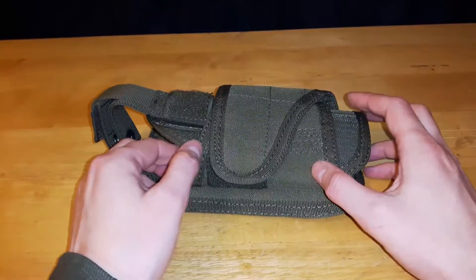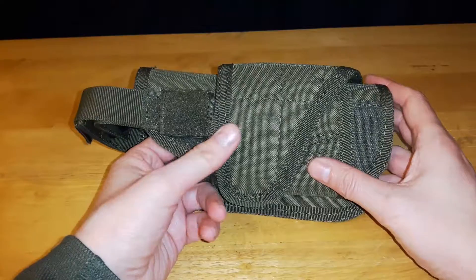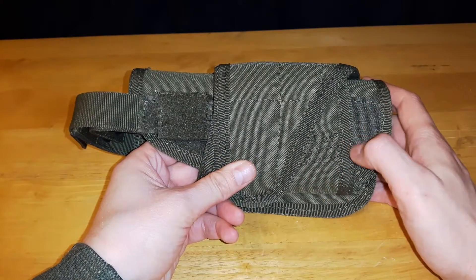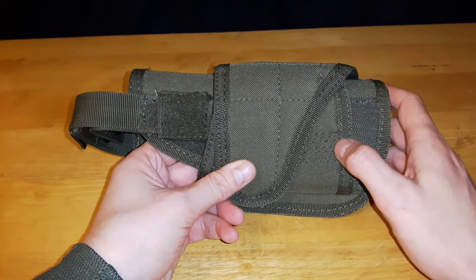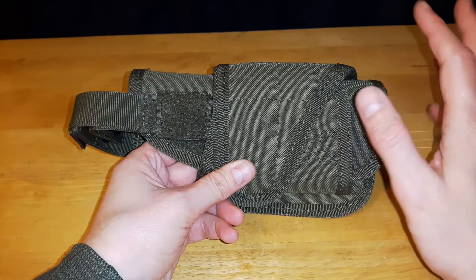These holsters run about $27 Canadian plus tax. They come in multiple colors: the olive drab that you see here, black, tan, and coyote brown, along with the licensed multicam. However, the licensed multicam version runs about $34 Canadian.